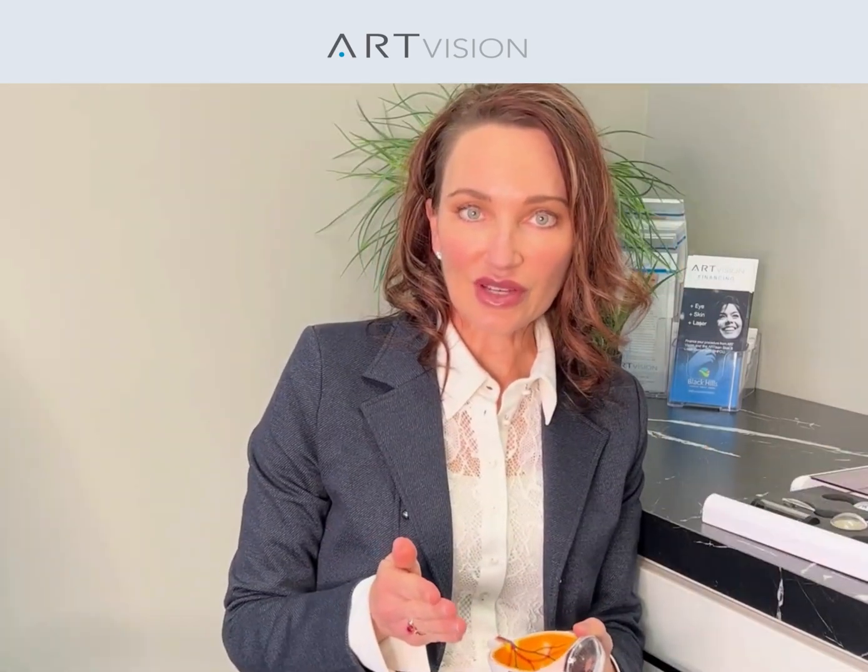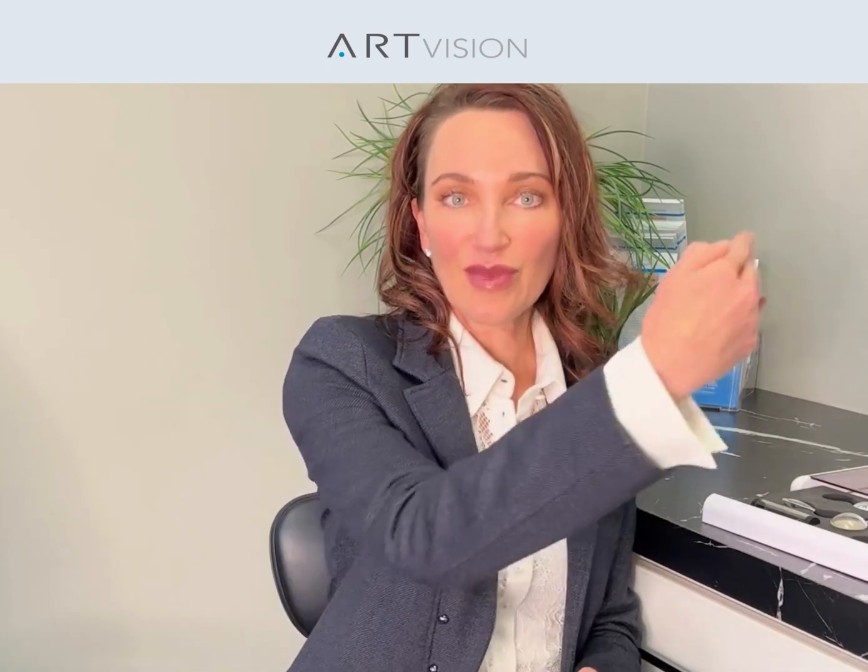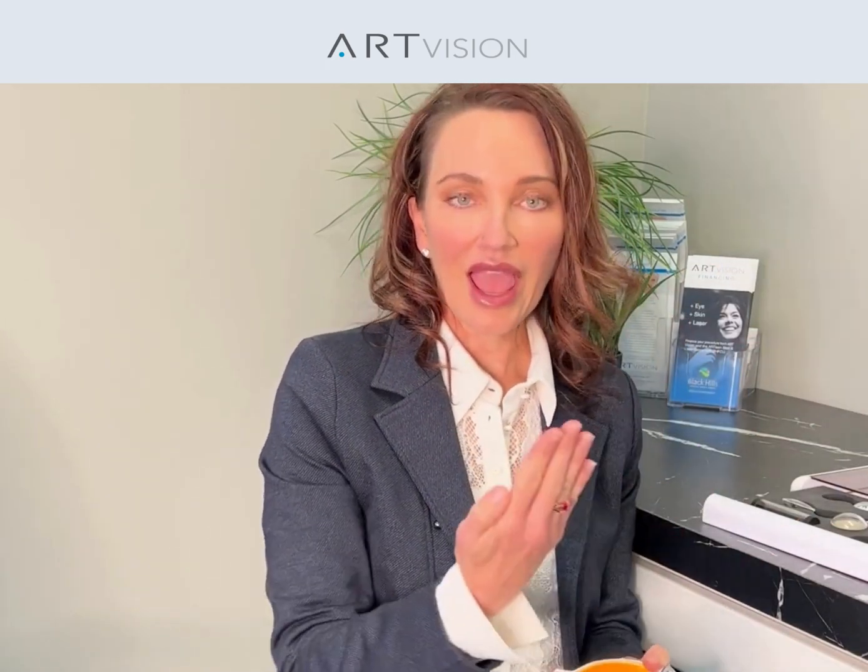Basic cataract surgery is when we put a lens in simply to help with clarity. You'll still need your glasses for best distance, intermediate, and up close.